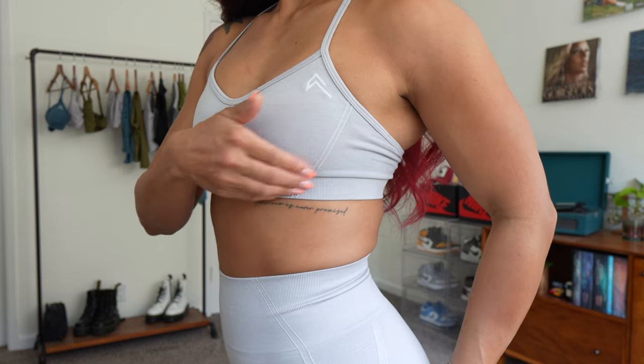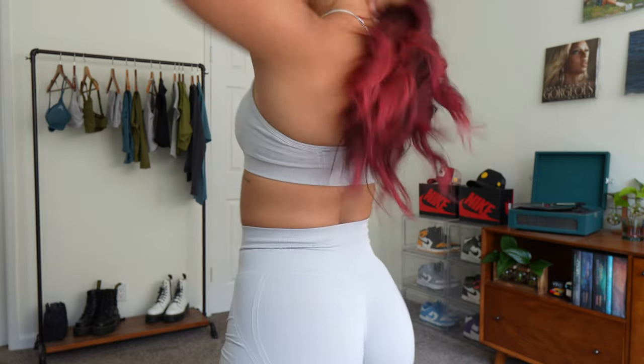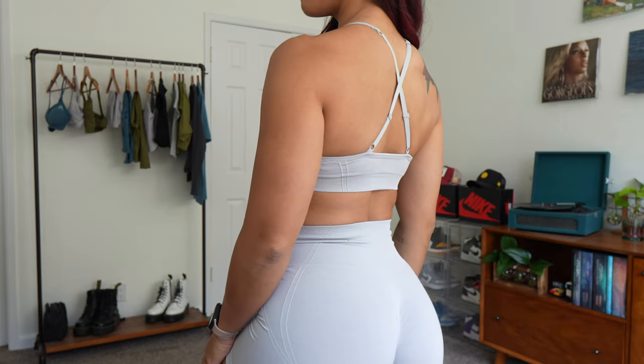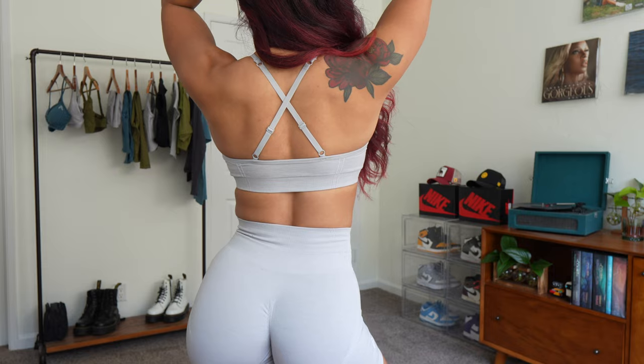You have a ribbed waistband underneath and some contouring on the sides for shaping. In the back you get a beautiful crisscross design — a nice classic bra. I love simple, classic athletic bras. Support-wise, I'd say this is medium support, which is good for me. I don't have much up top, so it works great. For sizing, stick to your true size, but if you're in between sizes or have bigger girls, I'd recommend sizing up since these bras run a little tighter.